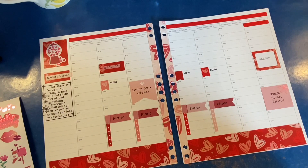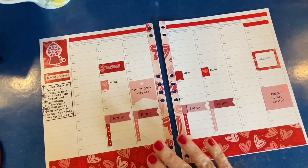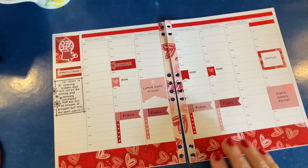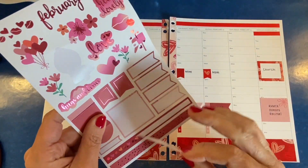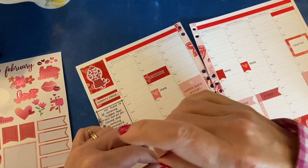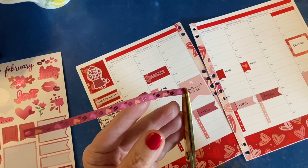That's a great time to either get an additional planner if you want one for work and one for home, or if you want to try a different layout because you won't have missed that much of the year. So it's a good discount for the amount of time that has passed so far in the year.